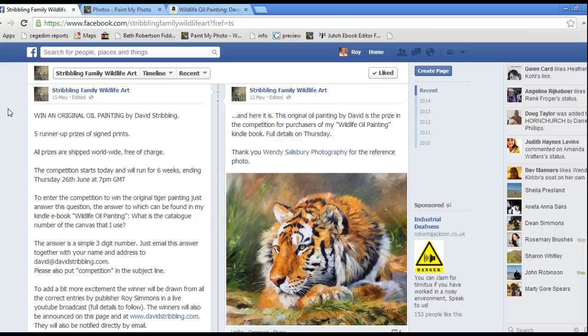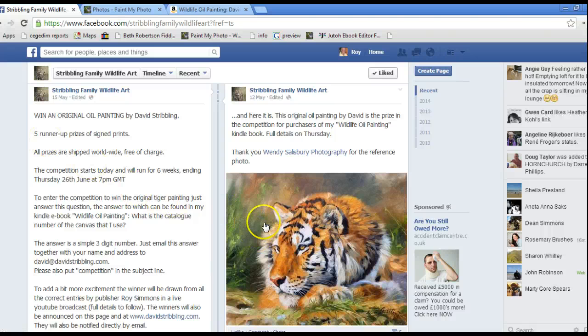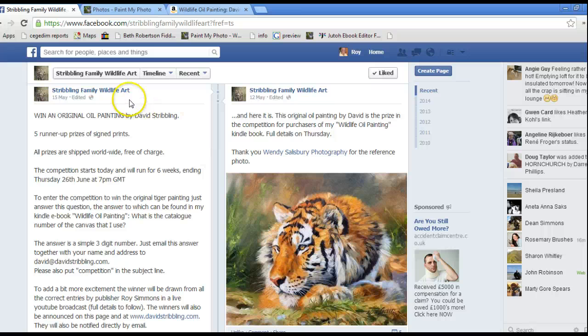That's not all — the most exciting thing I wanted to make you aware of is that David has very kindly run a competition where you can win this painting you see here of 'Tiger Tiger'. If you go and search for 'Stribling Family Wildlife Art' on Facebook, you'll find David's page there and if you scroll down you'll find all the details. All you've got to do is contact David and answer a question that you can only answer if you've got the book — specifically, in the book 'Wildlife Oil Painting', what is the catalogue number of the canvas that he uses?